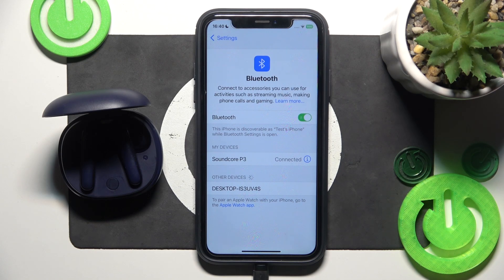Hello everybody and welcome. In this video I will show you how to fix Bluetooth pairing issues for your headphones Soundcore P3.